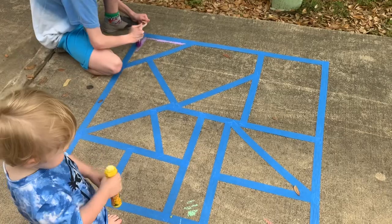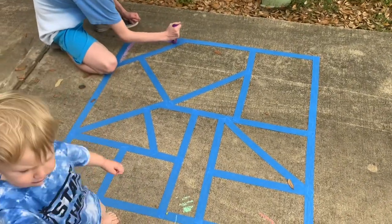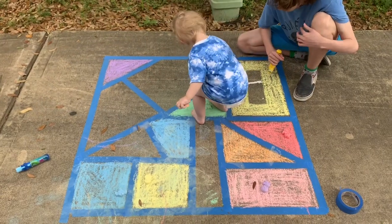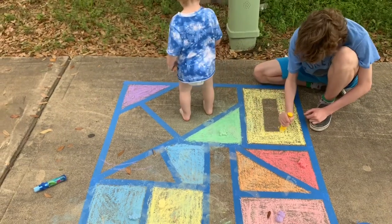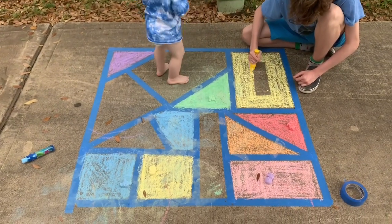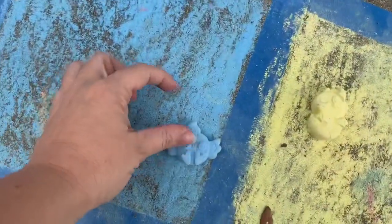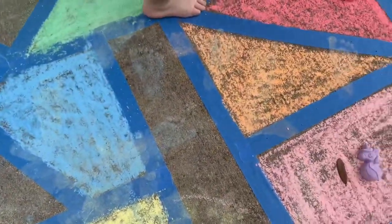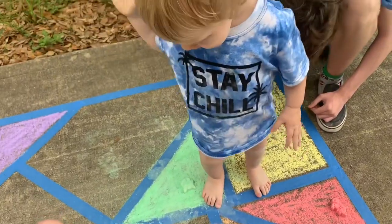Me and my helpers are going to color this big guy and we'll show you what it looks like when it's all finished. Say hi Ollie! We're having a really good time. We're making some progress on our mural, and Ollie figured out another activity that maybe your little brothers and sisters can do — he's going around with these tiny chalks and matching them to the colors on the mural. Pretty cool! Good job Ollie, high five!